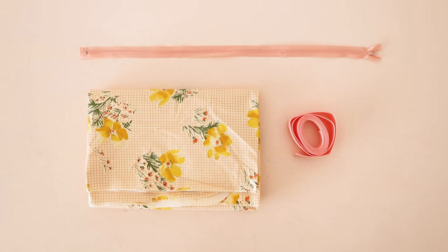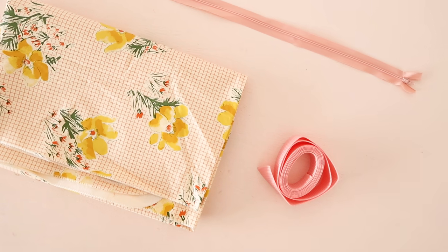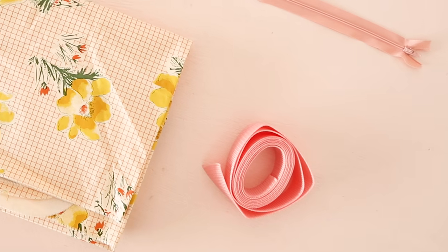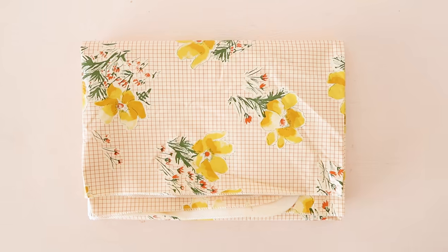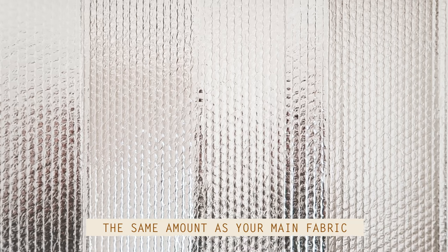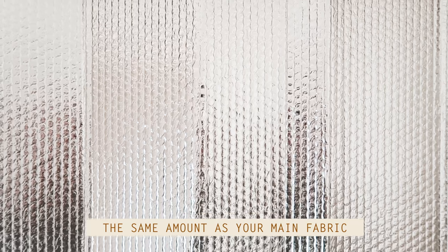For this project, you'll need a 61cm or 24-inch zip, approximately 2m of strapping. A contrasting color actually looks pretty great for this project. 1m or 1 yard of fabric and you will also need some reflective cooling material. If you can pick this kind of thing up at your local craft store, then great. But if you can't, then you can simply use a car sunshade like this instead.